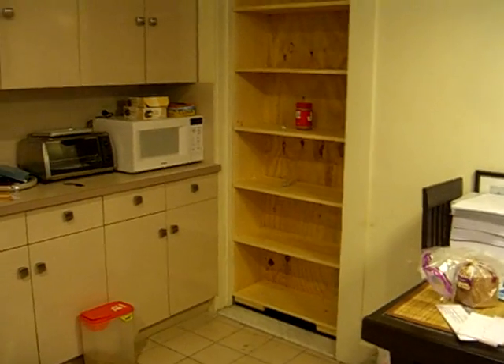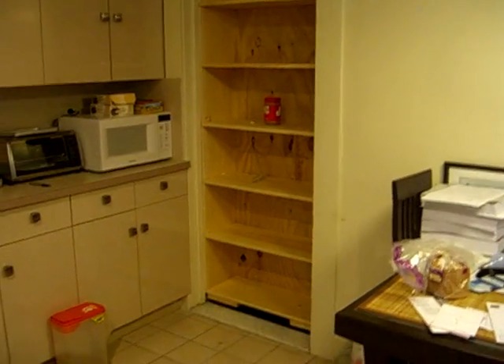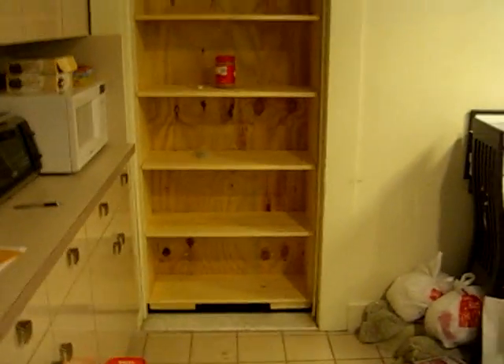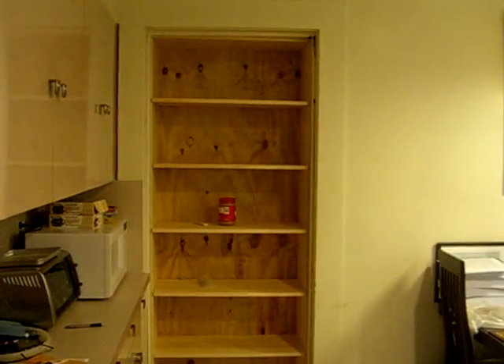At the last minute I've decided to add glass doors onto this bookshelf to make it look a little nicer in my kitchen. So this is going to take a lot longer than I thought, but the next video should be with everything completed and I'll take you on a tour of what I have to hide. So stay tuned.